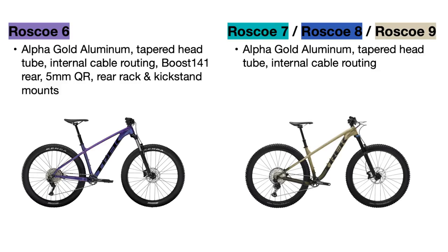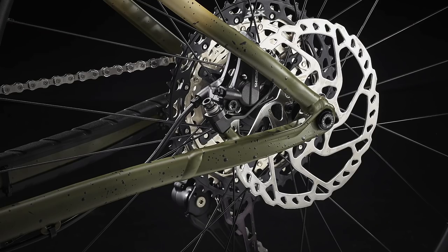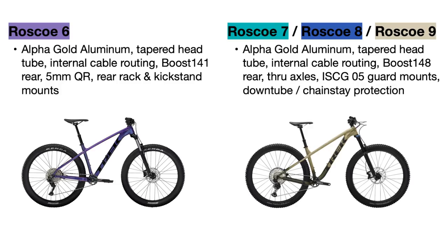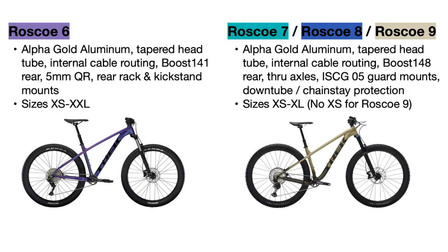The other 2022 Trek Roscoes have received a completely updated and redesigned frame which now has no mounts for a kickstand or rear rack, but it does have boost 148 spacing for added strength and uses through axles in the front and the rear for even more stiffness and strength. This new frame also has ISCG mounts for adding chain and bash guards and rubber downtube and chainstay protectors. The new Roscoes come in sizes extra small to extra large, with the exception of the Roscoe 9 which does not have an extra small frame size.